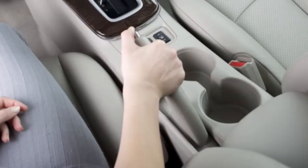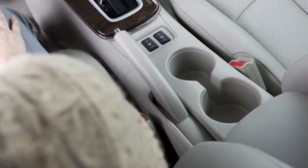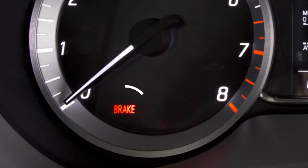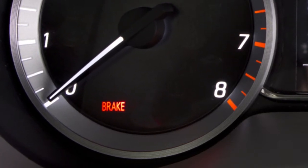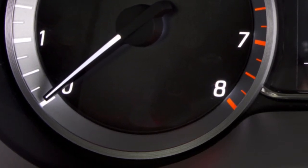Pull up on the handle slightly while pressing the button, then lower completely. When the ignition is on, this indicator illuminates to show that the parking brake is applied. When releasing the parking brake, make sure the light is off before driving.